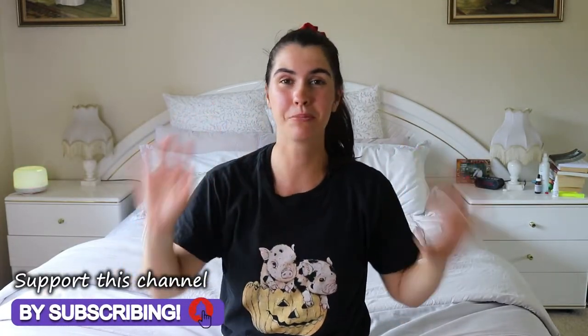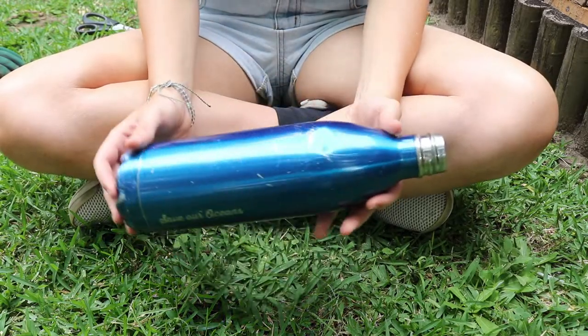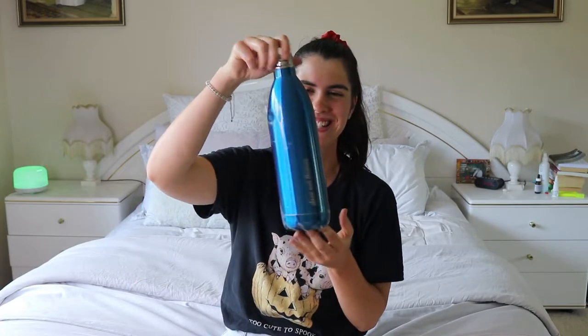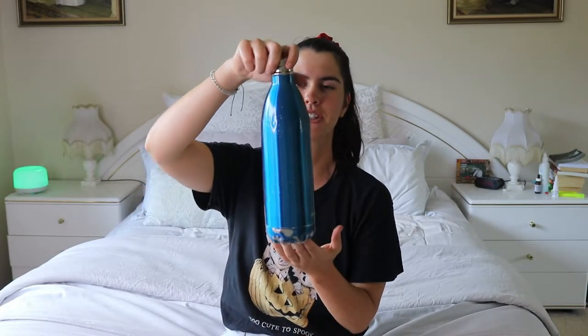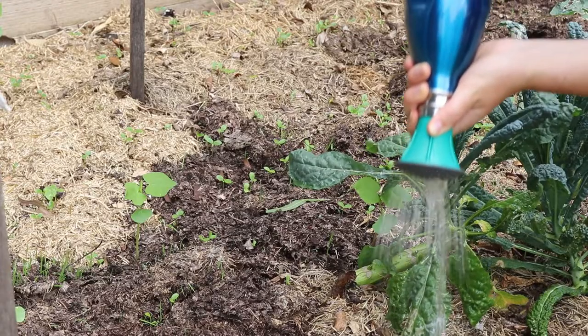Hey guys, welcome back to my channel. I have a really exciting video for you today. I'm going to share what to do with your stainless steel water bottles once you've finished with them. My sister's bottle is banged and dented — I got it for her as a present and it's lasted a long time, but she recently lost the cap, which was devastating, so it's kind of unusable. I was going to recycle it but thought I'd share some cool upcycling and repurposing tips first.